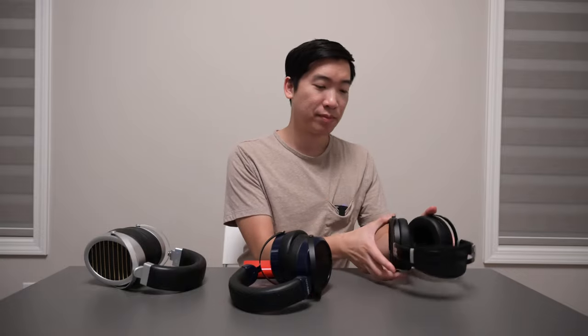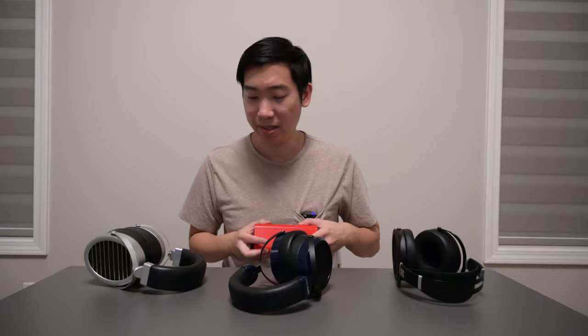Hello guys, it's Ryan Hope, back with another video. Today we have our planer battle on the table. Our contestants today are the HE6 SE V2 that comes in around $600, the Hyfeman Sundara that comes in around $350, and the GL2000 that comes in around $640. We're going to compare all these headphones using the Diablo and see which one sounds better and which one you should choose.